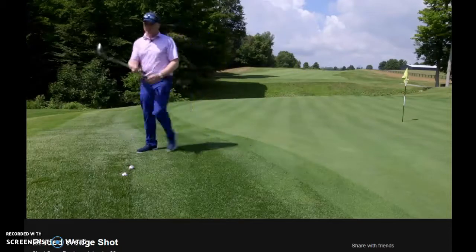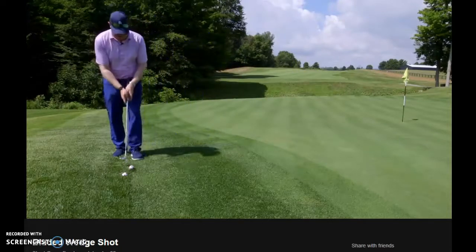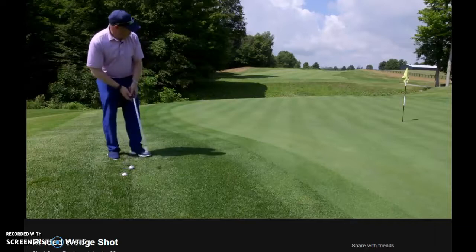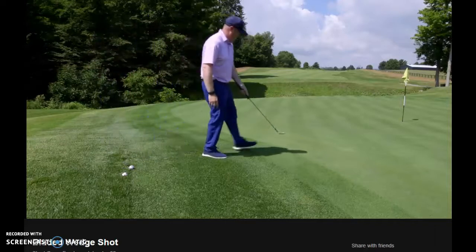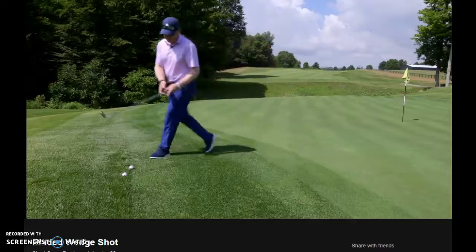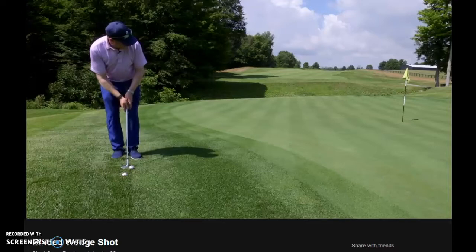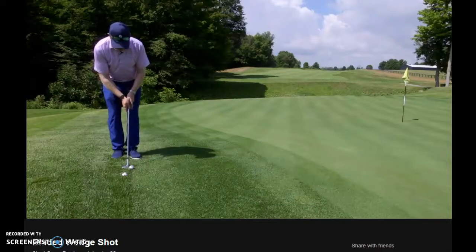What I'm going to do is grip down the club pretty much to the steel, take my putting grip, and just try to find this location here. I can just get it to end somewhere around there — I think this would be quite a good shot. I'm still expecting it to run past probably a good two or three feet if it's a really good shot.